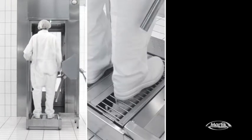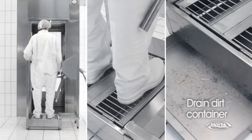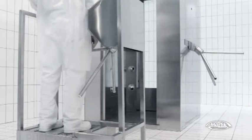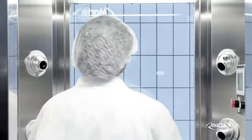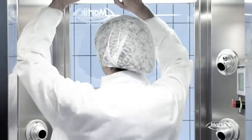Before entering the monitored germ-free division, you simply step on Pulley-Tek and your shoe soles are instantly brushed and disinfected. The dirt drains into a container embedded below the sanitizing passage. After the first cleaning, the three-arm turnstile is released, giving you access into Airtek. Right away, a photocell detects your presence and starts automatically the emission of decontaminated air.